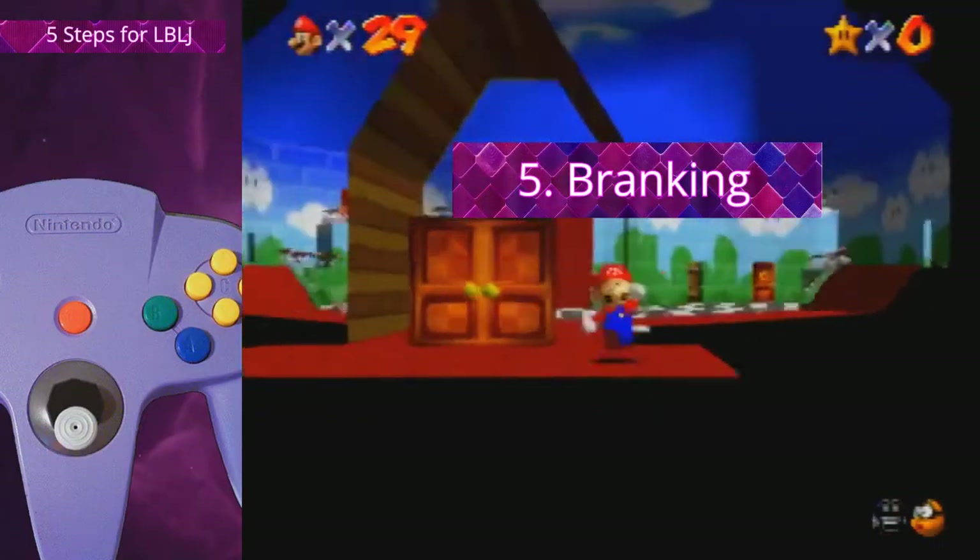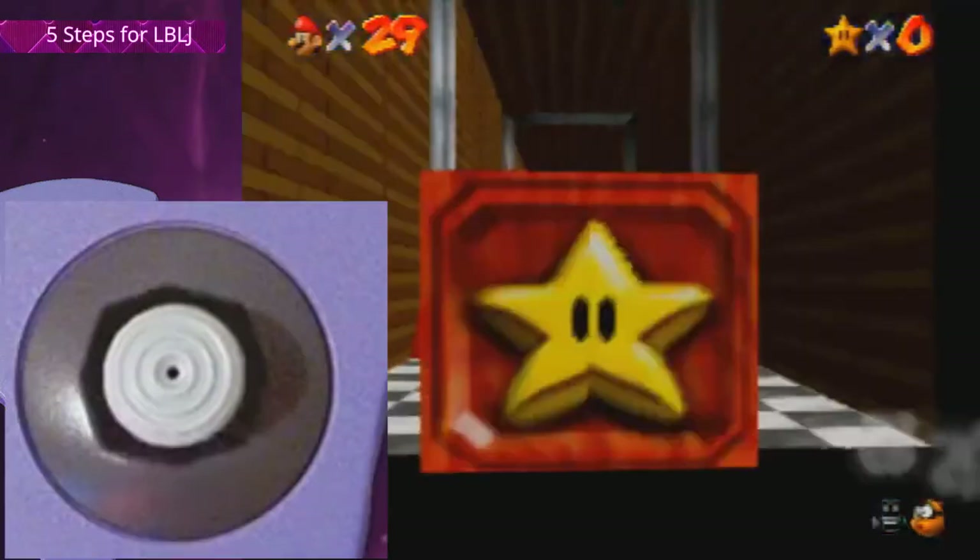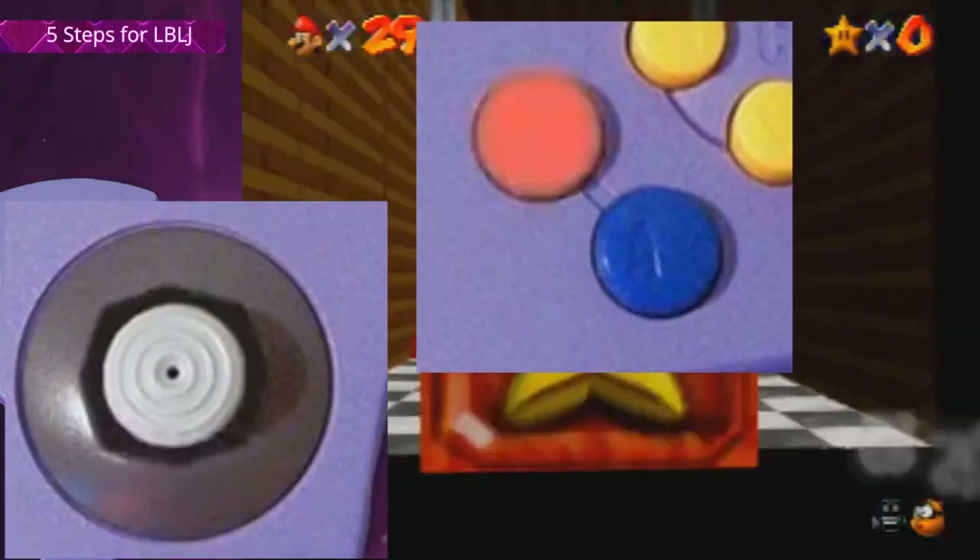Final step, number five: the breaking. As you clip through the eight-star door, go neutral on the stick and start punching so you don't accidentally go too far. And there we go — a successful BLJ.